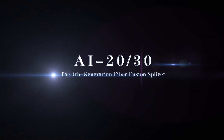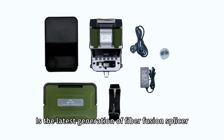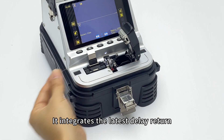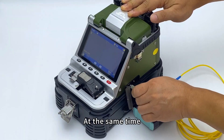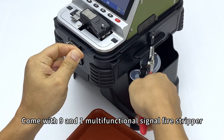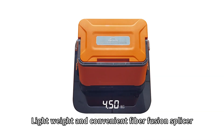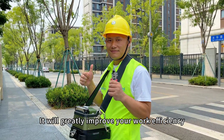The 4th generation Fiber Fusion Splicer AI20-AI30 is the latest generation of Fiber Fusion Splicer with a full-link integrated design. It integrates the latest delay-return electric one-stop fiber cleaver and Fiber Fusion Splicer. Built-in OPM and VFL come with 9-in-1 multifunctional SignalFire stripper. The combined workbench and work stool make it a small size, lightweight, and convenient Fiber Fusion Splicer that will greatly improve your work efficiency.